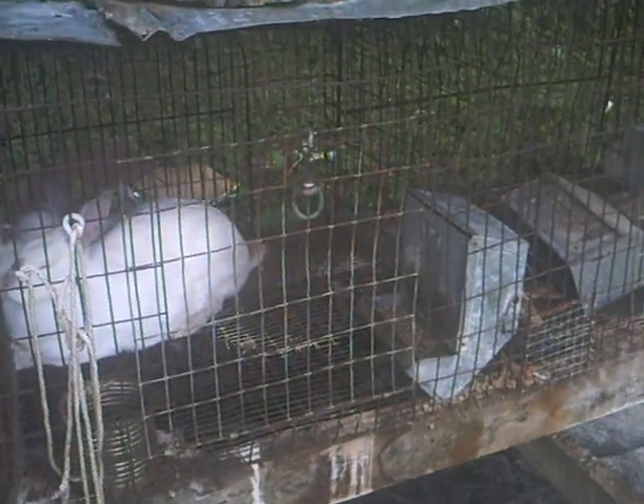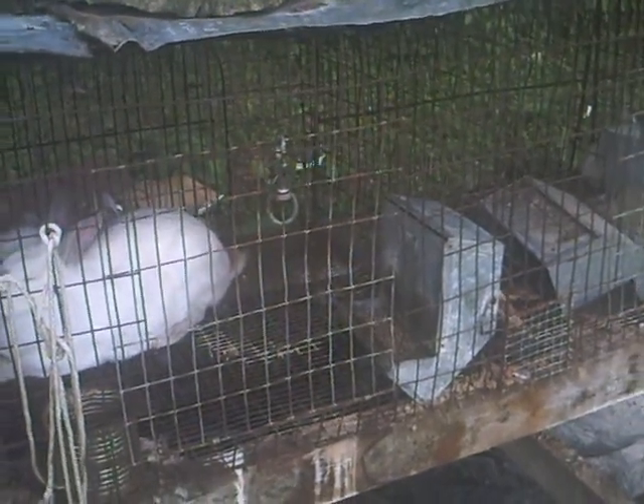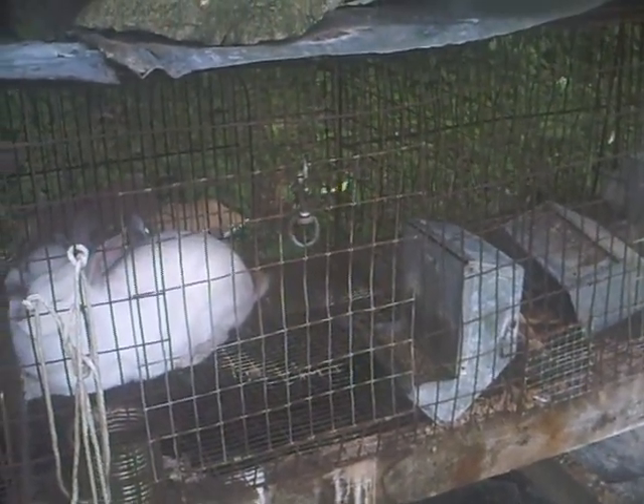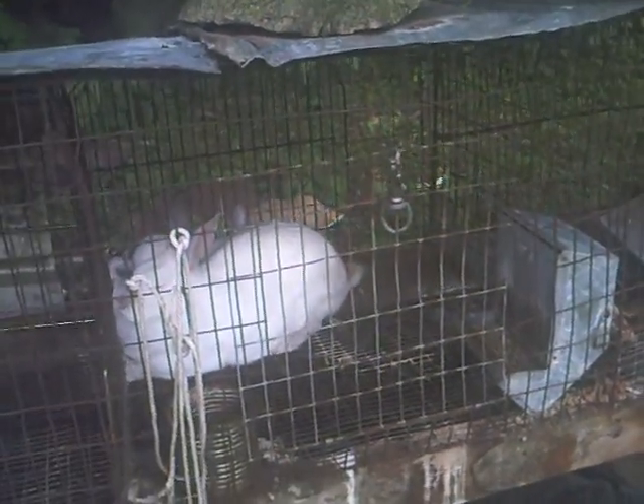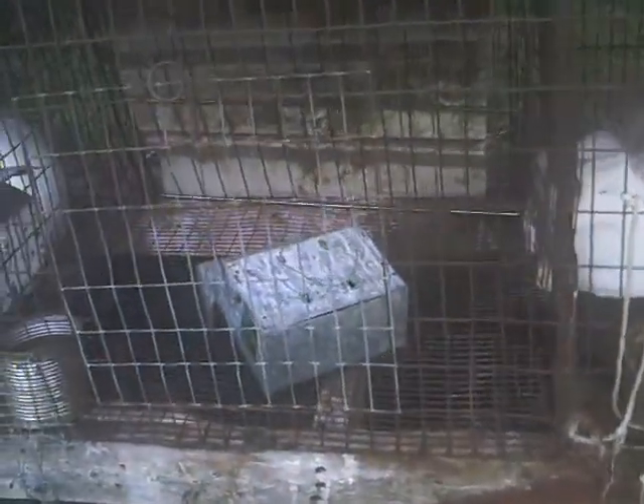They are now turning three weeks old — I think tomorrow... Monday and Tuesday next week they will be three weeks old.